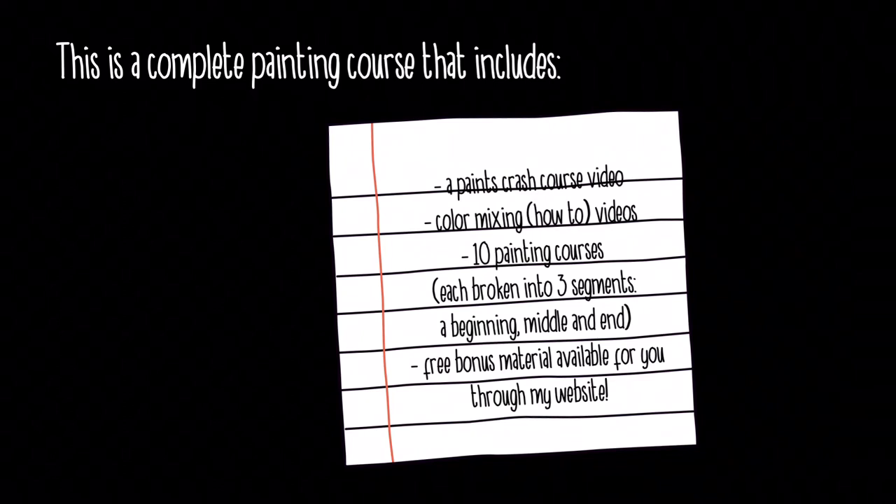Here's what it all includes: a paints crash course video that talks to you about the different types of paint, color mixing videos that teach you how to mix colors. There are 10 separate painting courses and each one is broken into three segments — a beginning, middle, and end. There's also free bonus material available to you through my website.